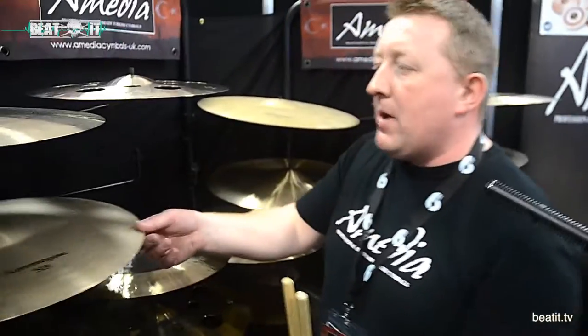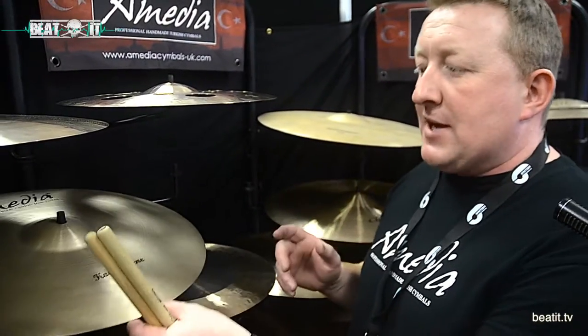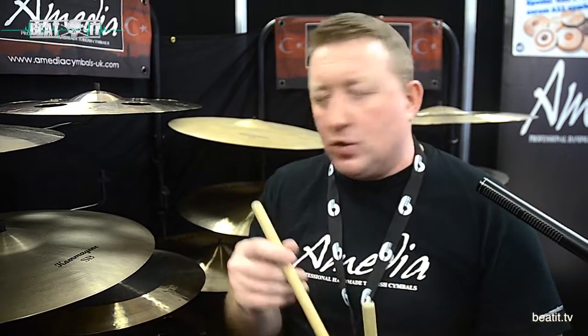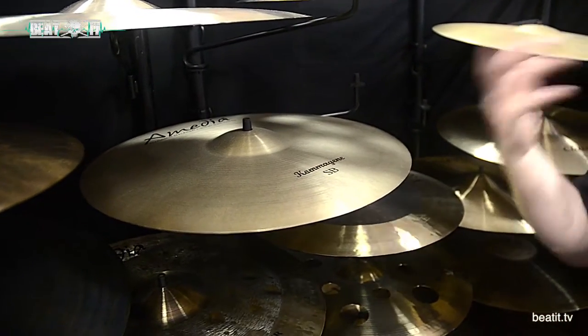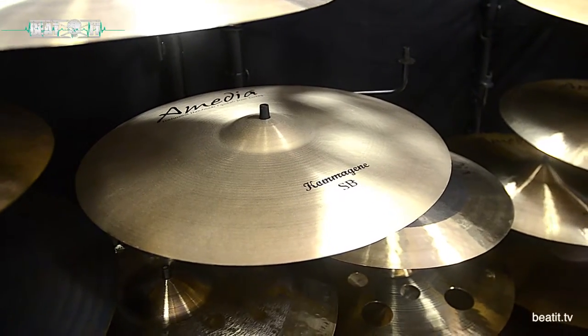We've got a new range — it's not exclusively new, but it's new to the UK this year. We've got the sandblasted range, which provides a lovely sweet sound but they kind of restrict and control the overtones as well. We've got a beautiful sweet cymbal but as you can see, it decays very, very quickly. Great in the studio for when you're trying to control the sounds and keep the limitations there.